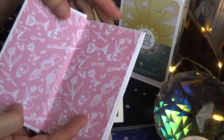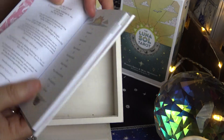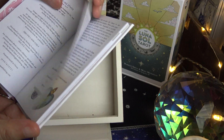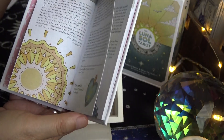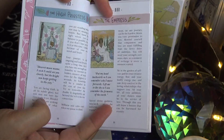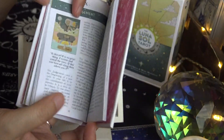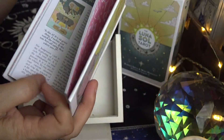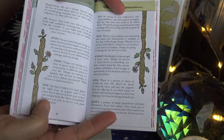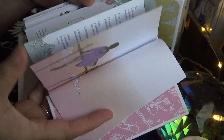Let's take a look at the guidebook. The table of contents includes: Foreword, Introduction, Major Arcana, Exclusive Cards, Minor Arcana, How to Read the Cards, A Few Gentle Tips, and Spreads. There are color pictures in here for the Major Arcana cards, but when you get to the Minors it's just one paragraph each with no pictures. There are also sample spreads included.